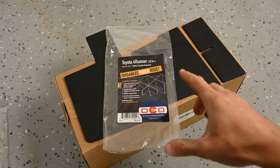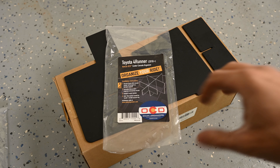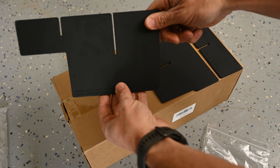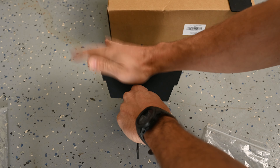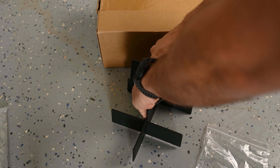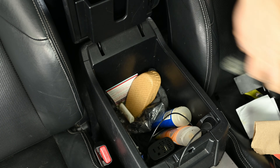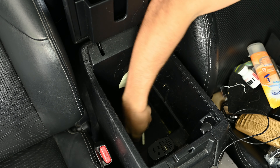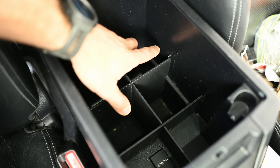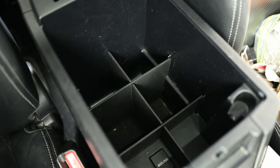Let's start with the center console organizer — my center console is an absolute disaster, just junk stacked on top of junk with no way to separate everything. To assemble it, we take the bottom piece, feed the top piece in, then take the remaining piece and feed it down. Looking at all the crap stuffed in this center console — 90% of which I don't use and didn't even realize was in there. This organizer fits perfectly and utilizes little tabs on the sides and all four corners to basically lock it in place with very little movement. Really impressed with that.